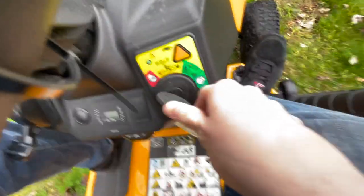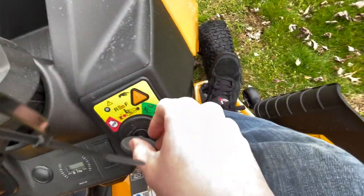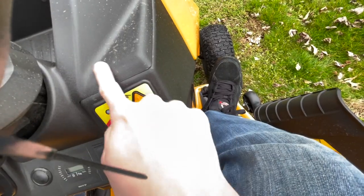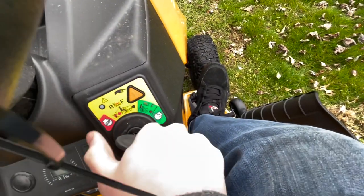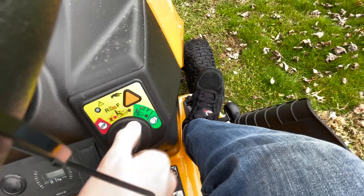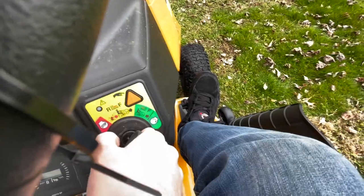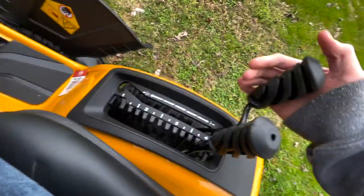Let's talk about the different functions of the key switch really quick. Because every mower is a little different, and this one's a little bit different to get started. Obviously, the left is off. To start, you go all the way to the right and turn like a normal key switch, with your foot pressed on the brake pedal when you do. And make sure your blades are disengaged.